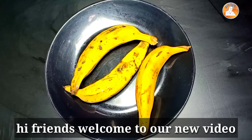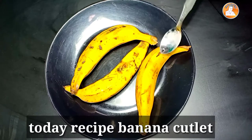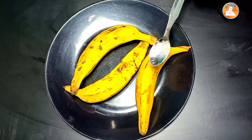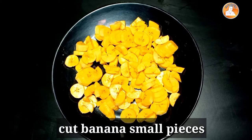We have to cut the cutlets in the pot. I have to cut 3 pieces of the pot. We have to cut the cut and cut the cut.